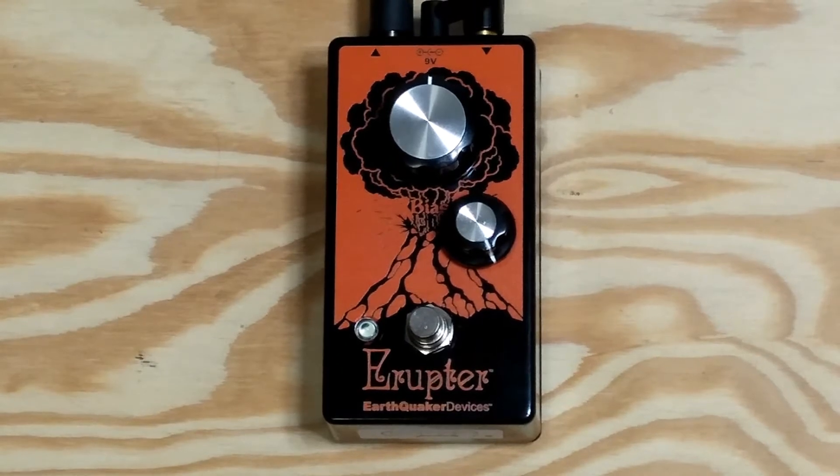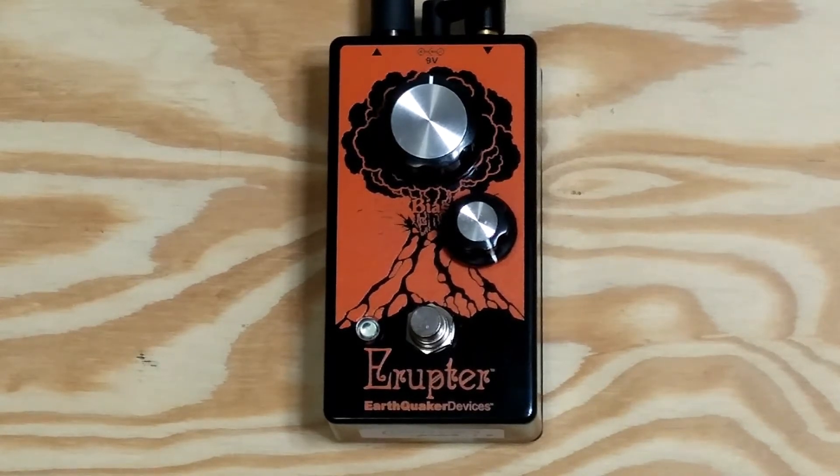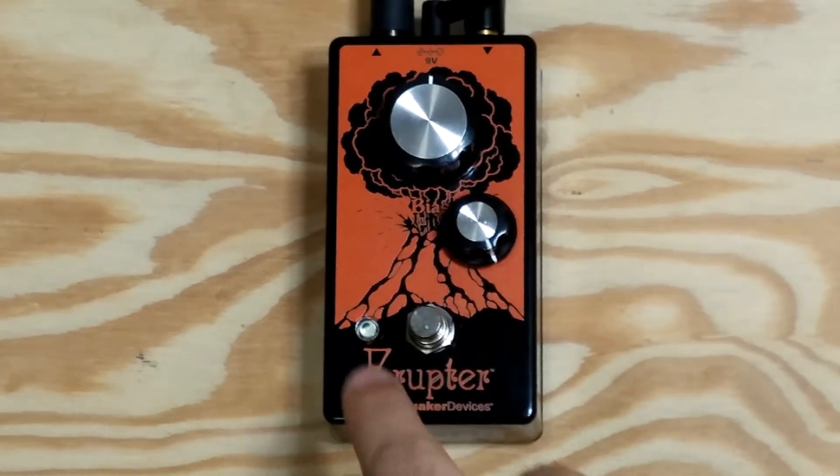So here it is. Clean tone. Right now the pedal is set stock. The volume attenuator knob that I installed is set to max, so there's no disturbance to the volume. This guy right here. I'm gonna go ahead and turn the pedal on.